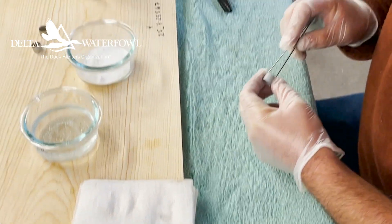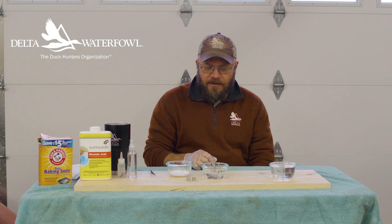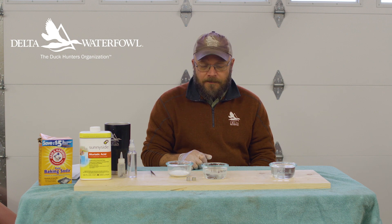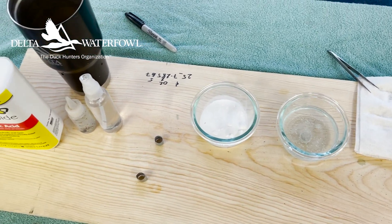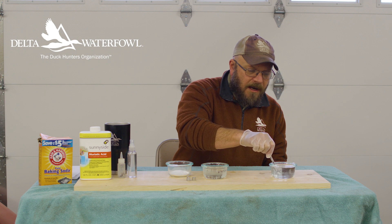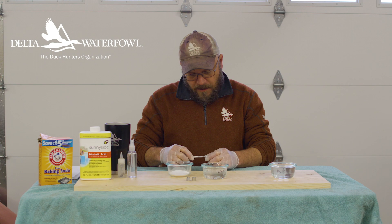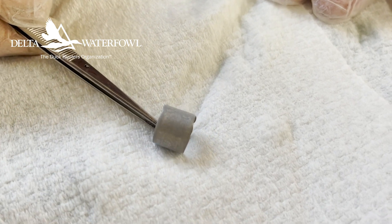We're on our third round of letting it sit in here for 30 seconds. Each time we take it out, drop it in the clean water just to neutralize what we're touching, and look at it. It still hasn't worked, so we put it back in. This is the fifth time we've had it in here for 30 seconds — I'm going to pull it out and look at it again, neutralize it, let it sit for just a second. And I can actually start seeing some numbers here. I'm going to wipe it on some paper towel — we're making progress. I can definitely see about half the band code already.